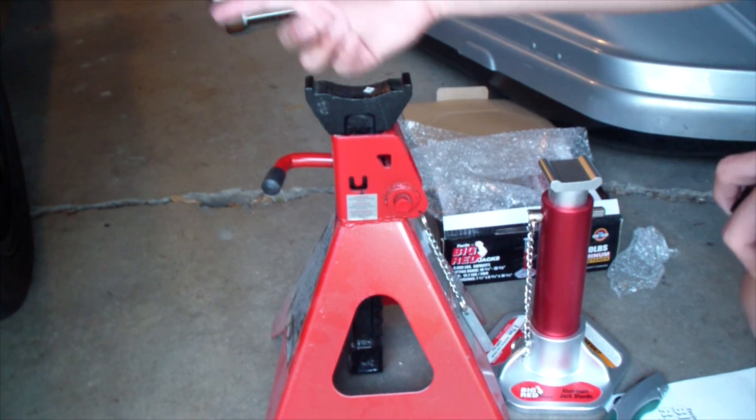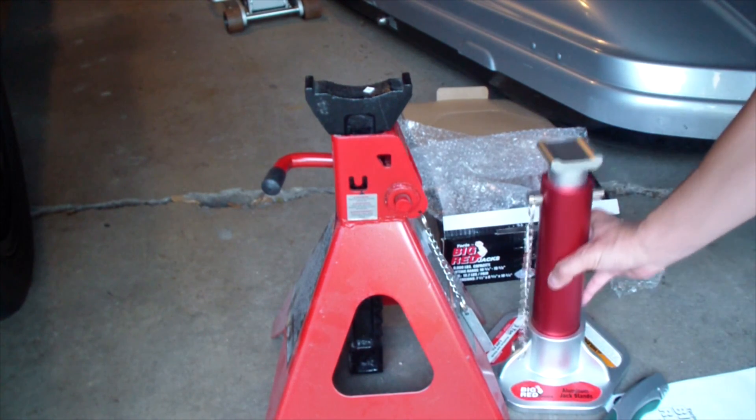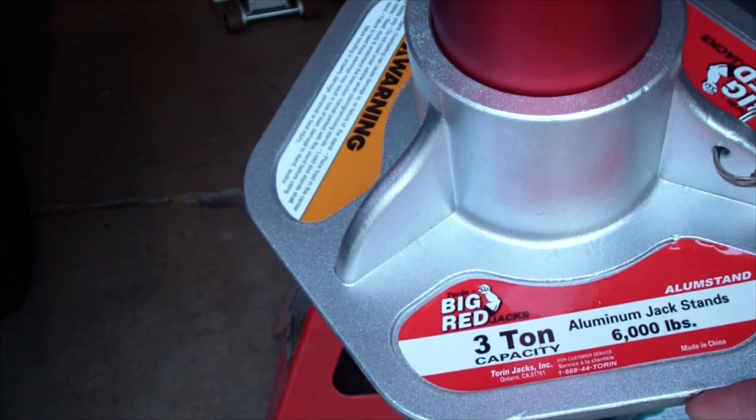I don't need much to get this tire off the ground. There you go guys. Hopefully this is kind of important. If you have any more questions or concerns, please let me know — I will do my best to answer it. But there it is: Big Red, three ton.